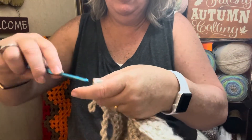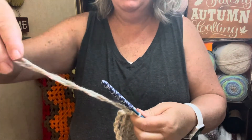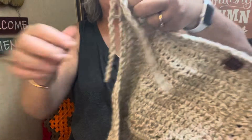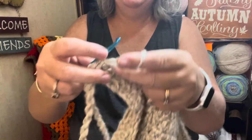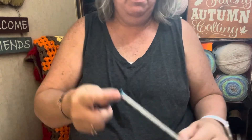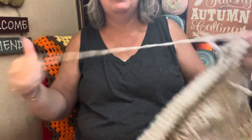Slip stitch. Give it a little bit of a tug, give this a little bit of a tug. And you've got your second fringe. Slip stitch into the next stitch, pull up your loop, and twirl. That's it — that's how you do a twisted fringe.